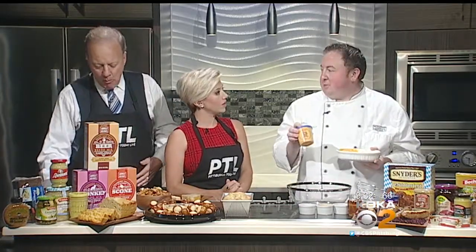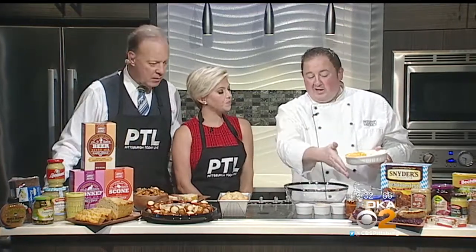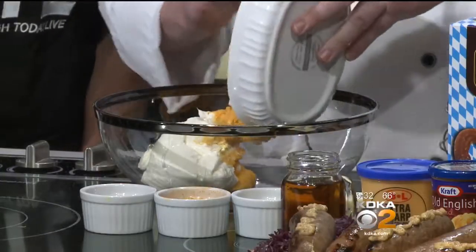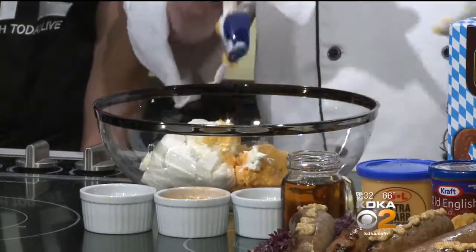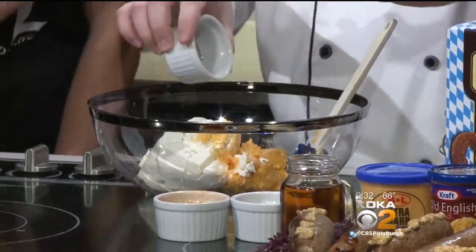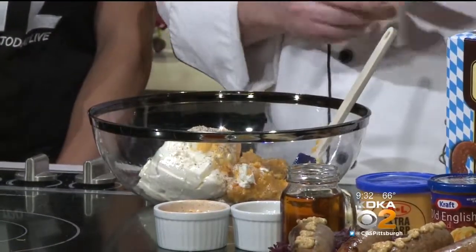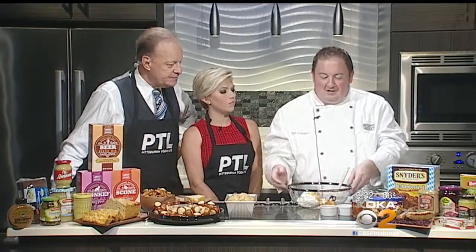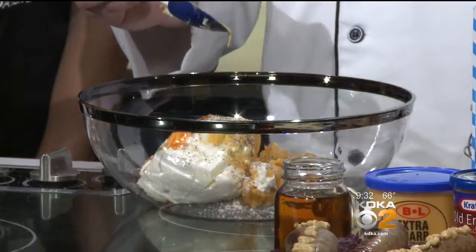It starts out with eight ounces of cheese spread — I used the B&L, a local product. There are a couple of others in the store. If you don't want to use that, you can use eight ounces of block cheese in a food processor until it really purees. Then we have our room-temperature cheese and eight ounces of cream cheese — that's going to be the base. It's softened, or you can put it in the microwave for about 30 seconds. Then a little salt, pepper, garlic, and nutmeg. Nutmeg is a nut spice — you find it a lot in pumpkin spice. It's a very fall festive kind of spice. Then a little bit of hot sauce or Tabasco, and a little bit of Dijon, whole grain, or brown spicy mustard — those work very well.